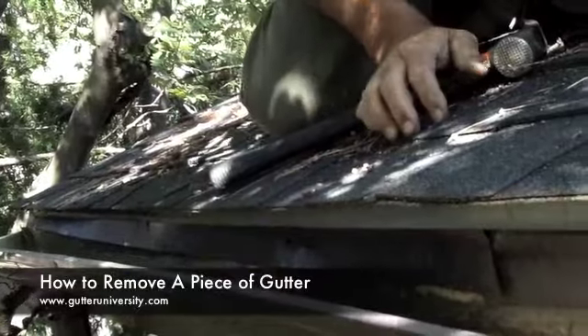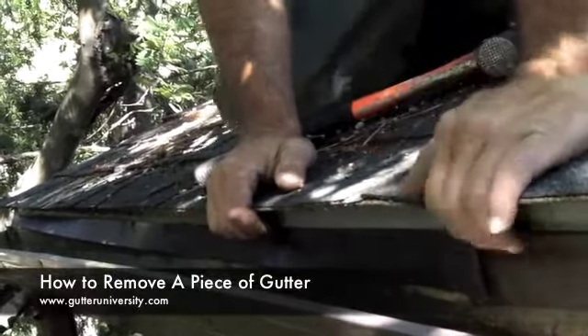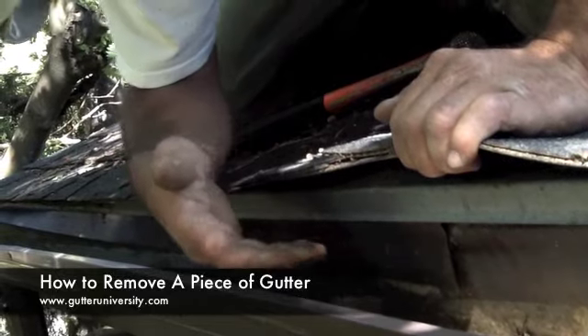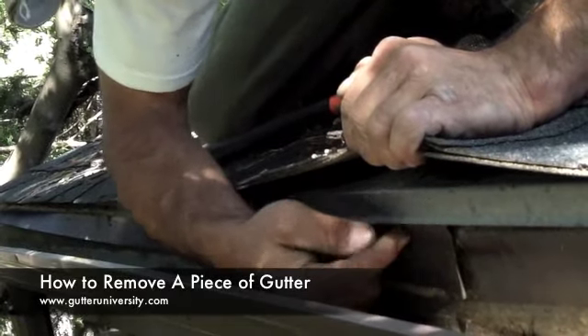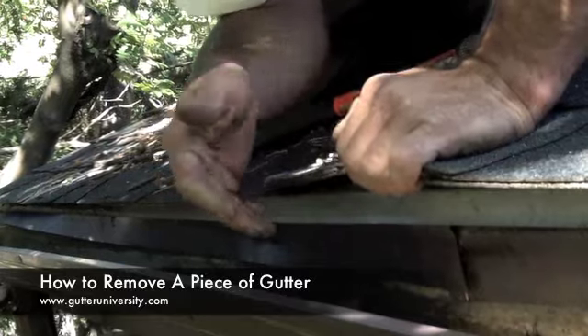Now we have all the spikes out, but this doesn't typically allow you to drop the piece immediately. Because often, as you can see here, you get nails into the drip edge. The roofers when they redid this roof did not tear off the old drip edge. This is the drip edge — this piece of L metal with a little drip kick on it. So we have to go along and pull all of these nails.